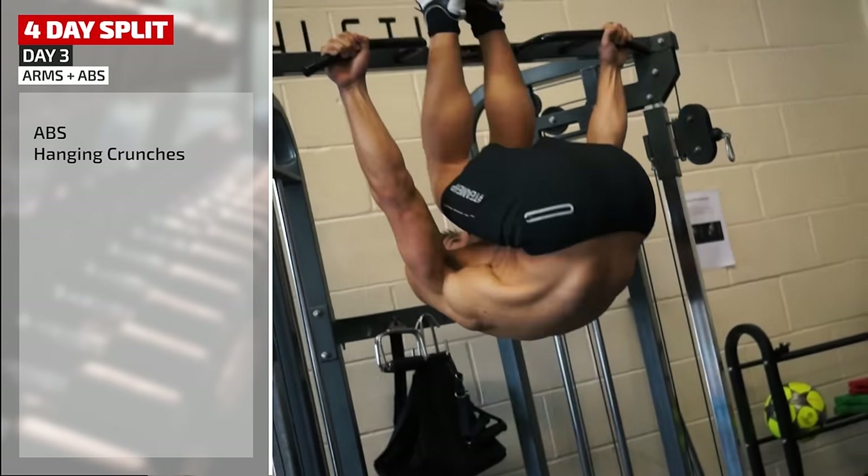Day four of this four-day split: legs. Starting with front squats, building up the weight with fewer reps. Next into Bulgarian split squat, working quads, hamstrings, and glutes. On to more of an isolation exercise: lying leg curl working directly on the hamstrings. Next a superset: stiff leg deadlift straight into step-ups, keeping the body upright working the quads. Then dumbbell squats with heels elevated to help keep the spine upright, going to failure on the final set. Walking lunges complete the work on quads, glutes, and hamstrings. Finally standing calf raises, making it harder by adding a hold every 10 reps.